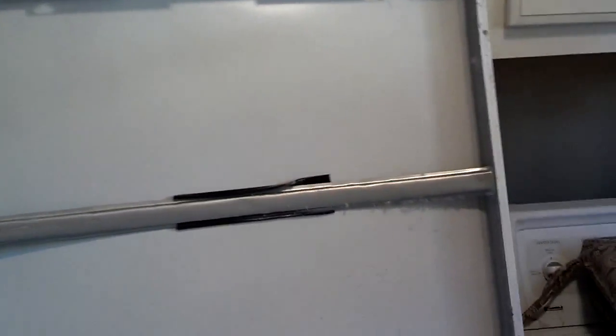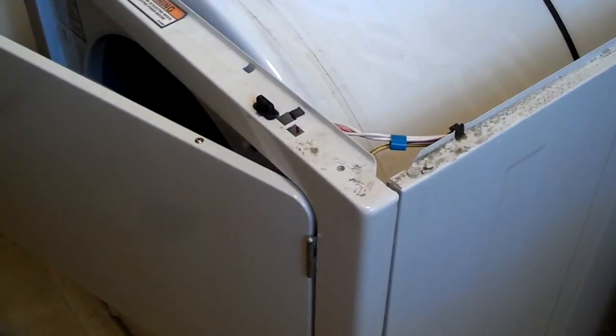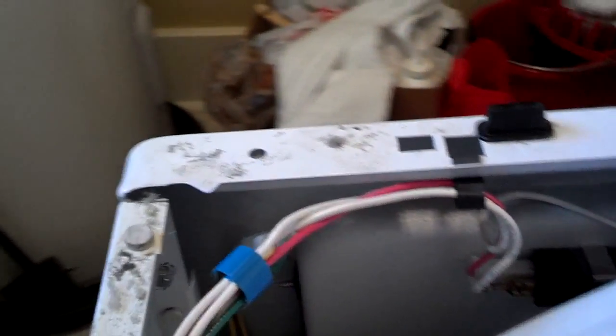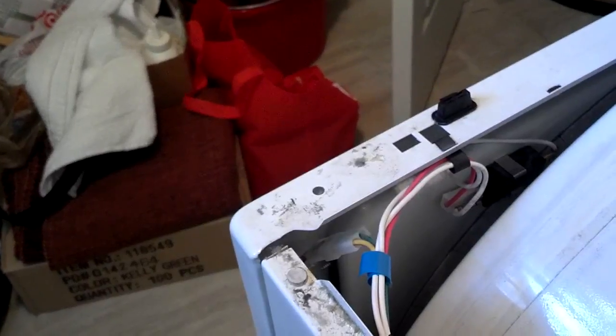So once you get it open, lean it back on something — I got it leaning back on the cabinet to support it. Next thing you want to do is figure out how to get the front of it open. So I looked on the inside and there's a screw there, and a screw on this side, that I removed, and it let the front down. But before you do that, you want to disconnect the wires from the front of it so that you don't damage any of those wires.